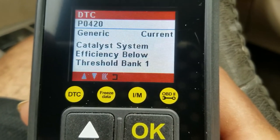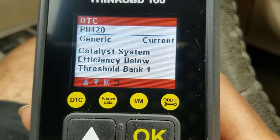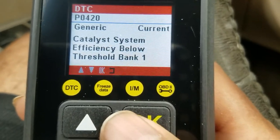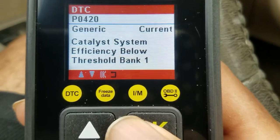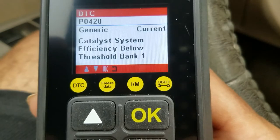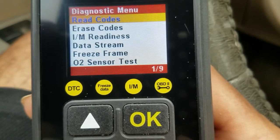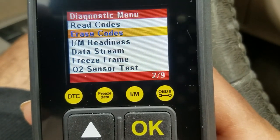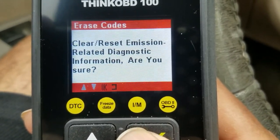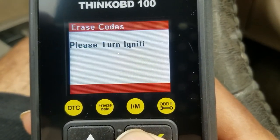And as I thought — P0420, that's catalytic converter below efficiency. That is a normal code on older cars and it's on bank one. Click OK, then push the back button to go back. To erase the code, arrow down and click on Erase Codes, then click OK to confirm.